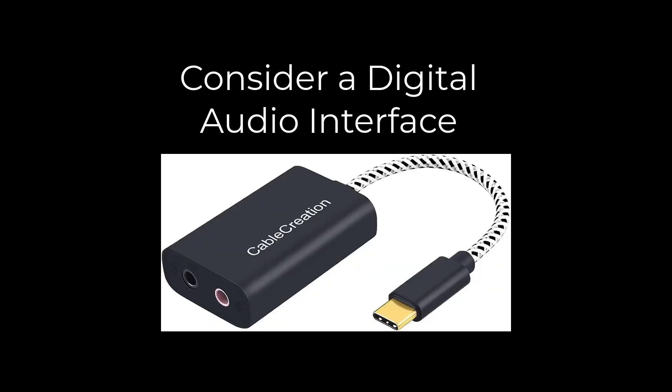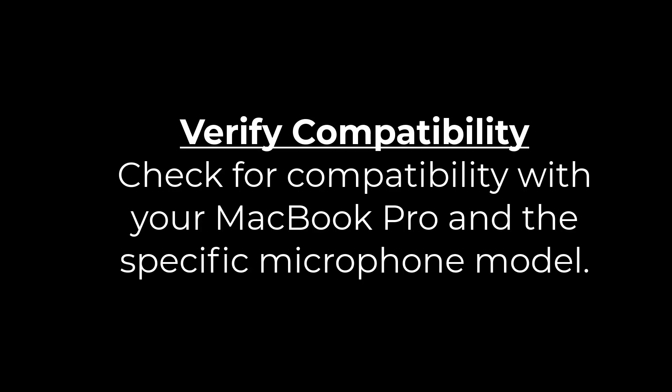Also consider a digital audio interface. For older microphones, use a USB-C compatible audio interface, and verify compatibility with your MacBook Pro and the specific microphone model.